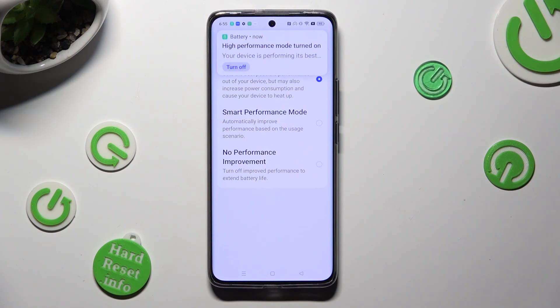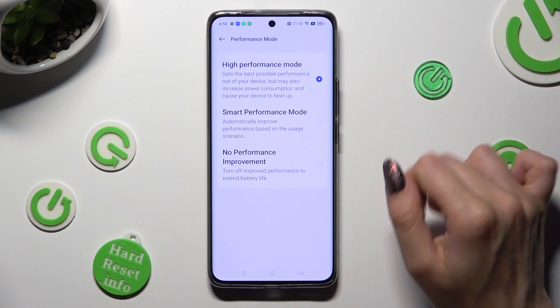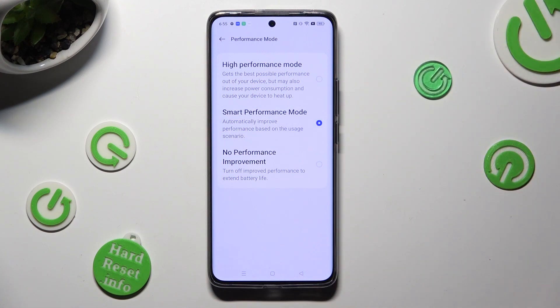But you can always turn it off by selecting those two options: smart performance mode, or no performance improvement.